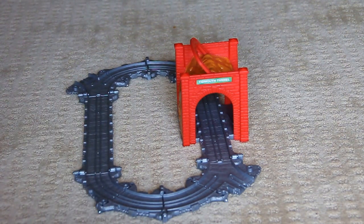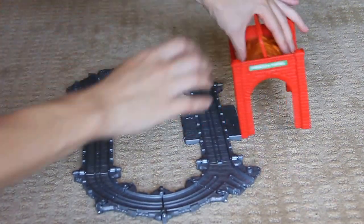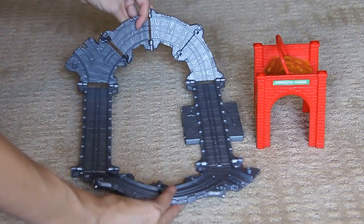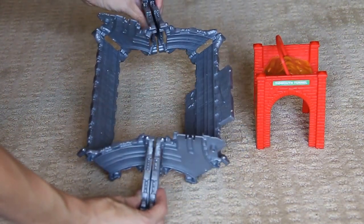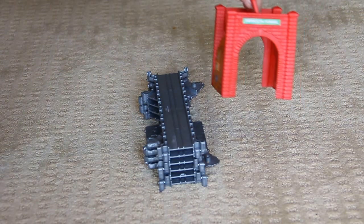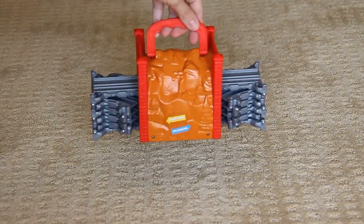So when you're done, you take the tunnel off and lift up on both sides. Set it aside. Then to fold the train track, you grab the center of the oval on the middle joints and just squeeze — it folds up. Then you just push it in like so, and reattach the tunnel. And you're ready to go on another adventure.